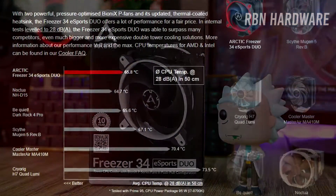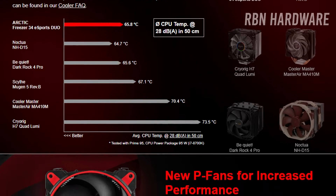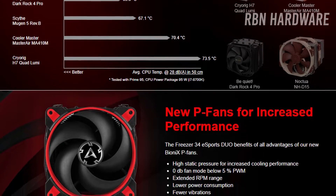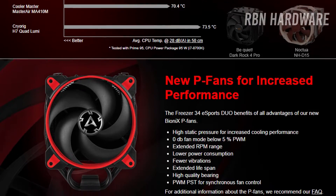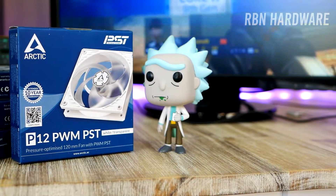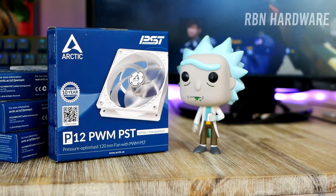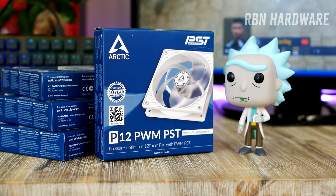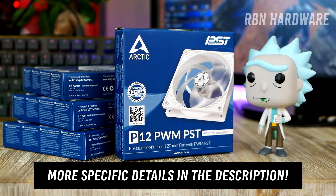Therefore I reached out to Arctic and they were kind enough to send over their brand new Arctic Freezer 34 Esports Duo CPU cooler and their new P12 fans, which are PWM pressure-optimized fans that can be controlled by your motherboard so that you can tell them when to spin and when not to spin at all.